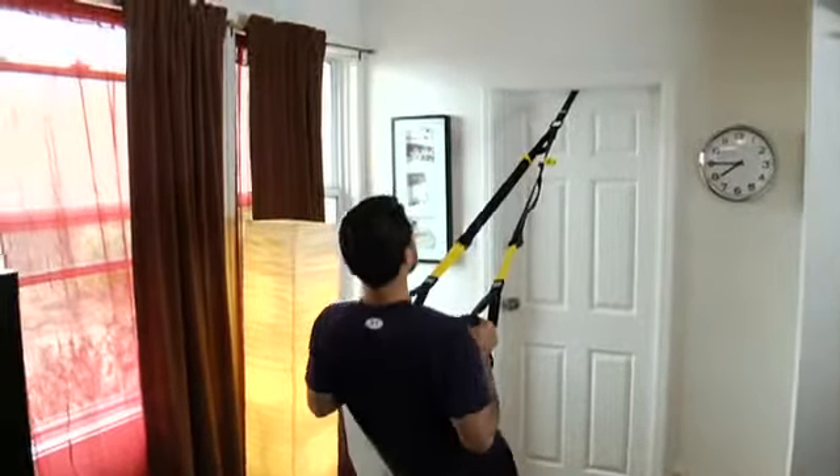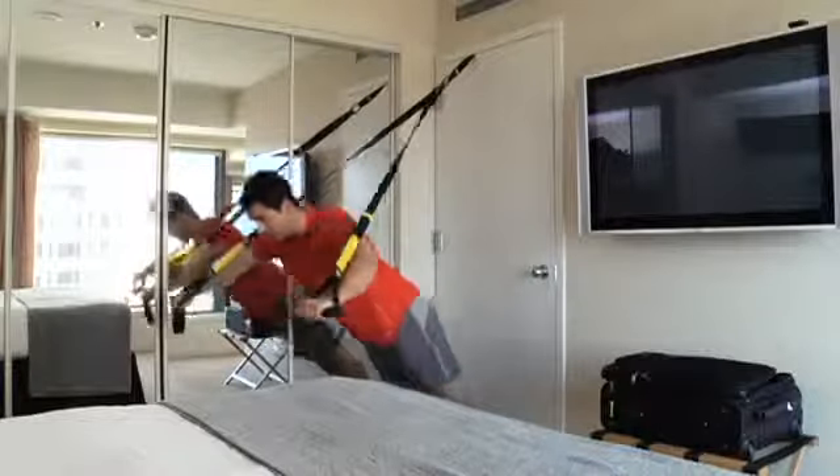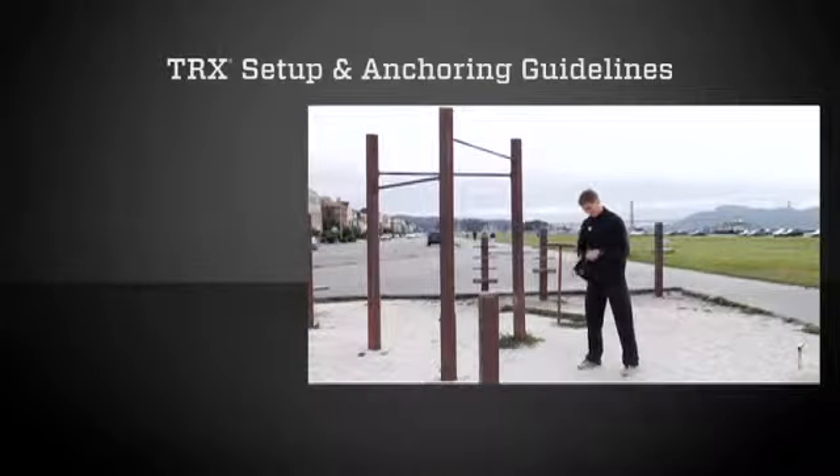If you're working off a one-sided anchor like a post or a door, you can still challenge yourself as much as you want on the TRX. Be sure to choose a secure point that's seven to nine feet off the ground and strong enough to support your body weight.